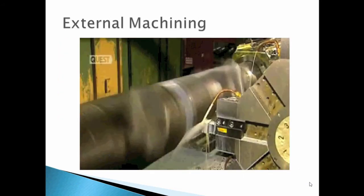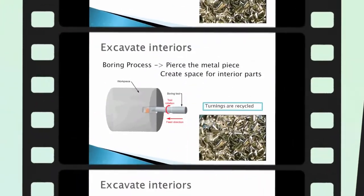This picture shows how the boring machine works. Boring is used to excavate interiors — it is the process of enlarging a hole that has already been drilled. For example, an engine cylinder: when you use a boring tool to drill the hole in the field direction, it achieves greater accuracy of the diameter of the hole.